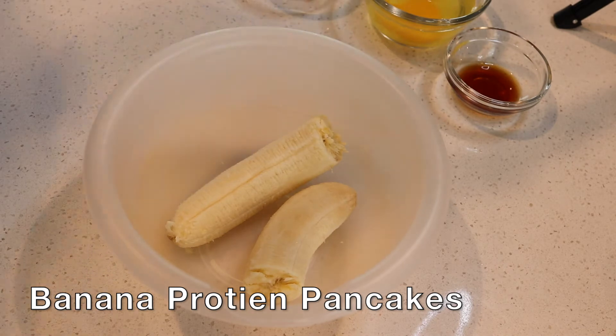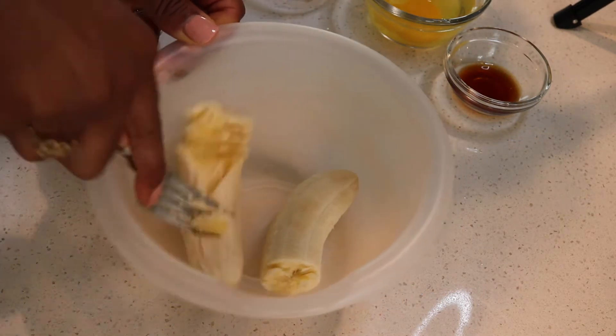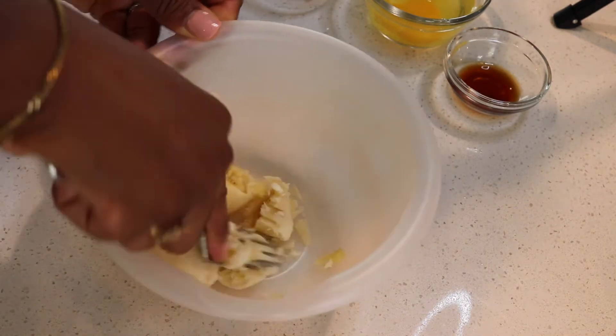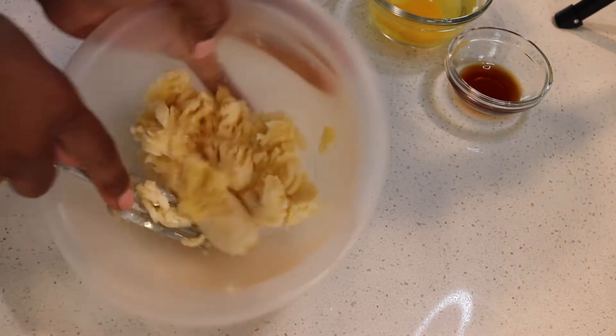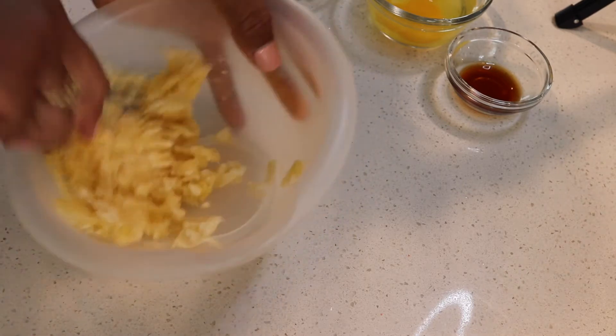Let's make banana protein pancakes. Get a medium-sized banana and mash it up. One banana will give you about three to four pancakes depending on how big you make them, but if you want more pancakes just add one more banana and one more egg.